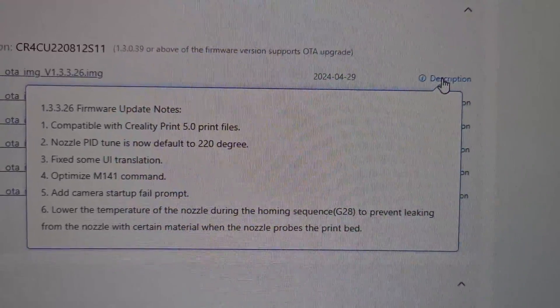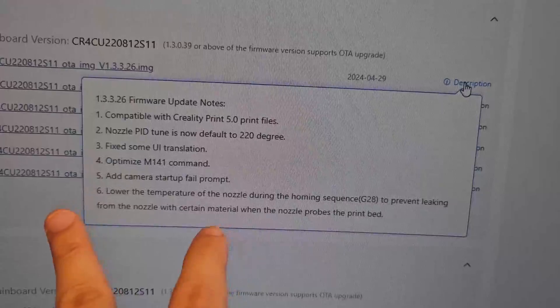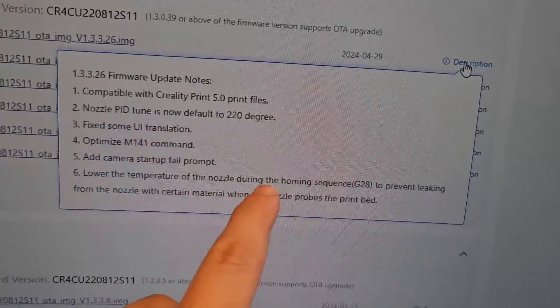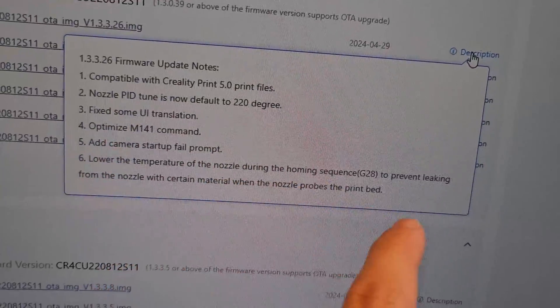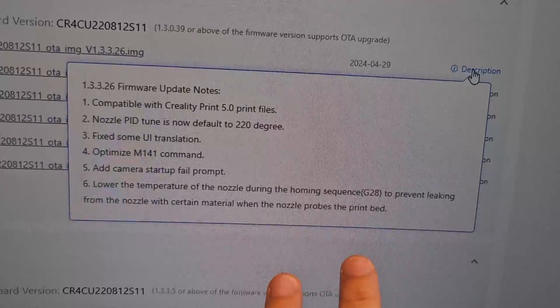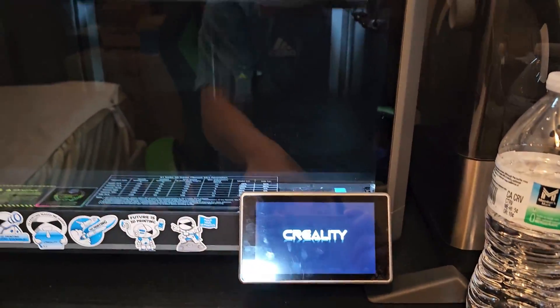I think it's around 155 or 150 degrees during the probing sequence. So let's say the nozzle cleans itself and does the probing homing sequence, and the nozzle is around 120 degrees — no filament is going to leak and you're going to have better probing and a more accurate number, which is nice.